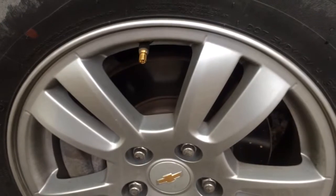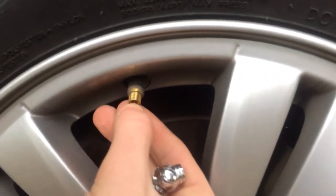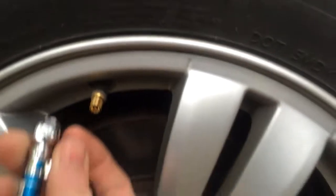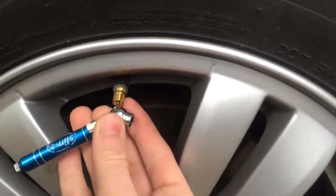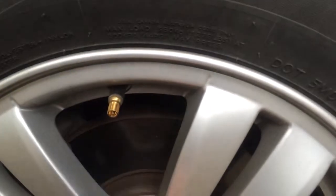If you do need to let air out of your tire, inside the valve stem there's a little stem there. You can press it with your finger, a pencil or something, but also on the back side of a pressure gauge there's a little indention that fits perfect on there. You just press it.